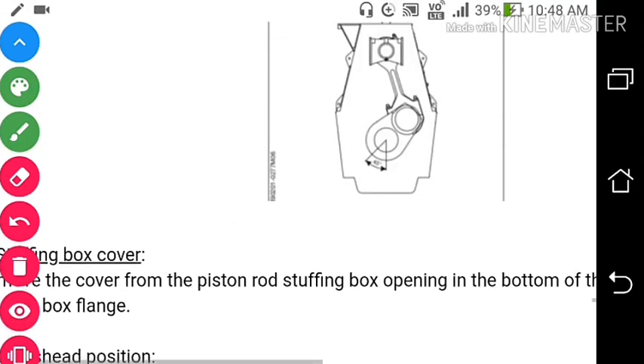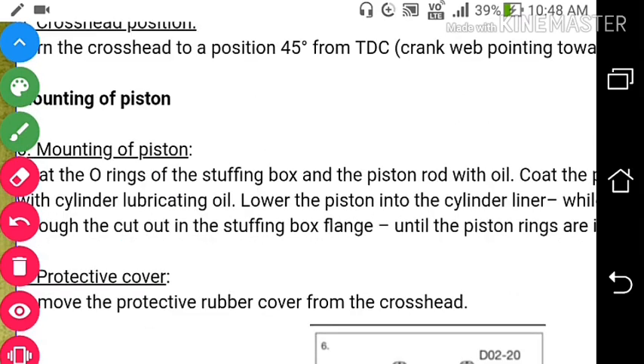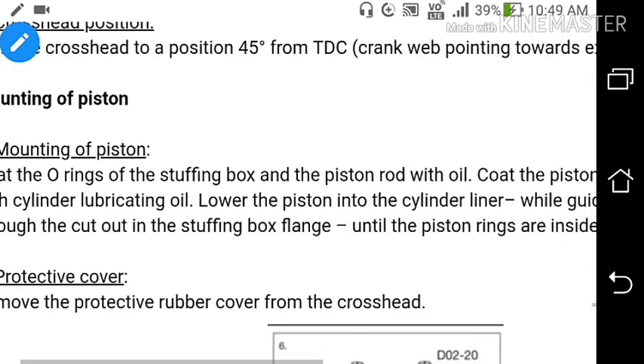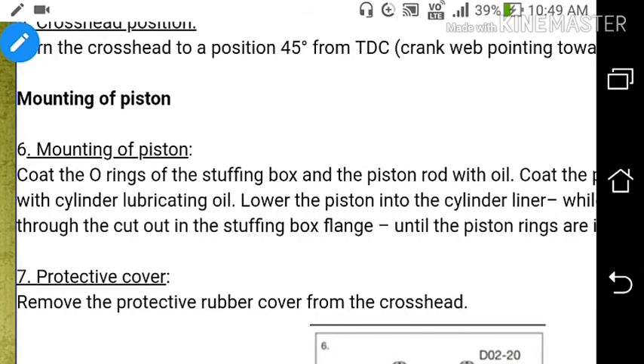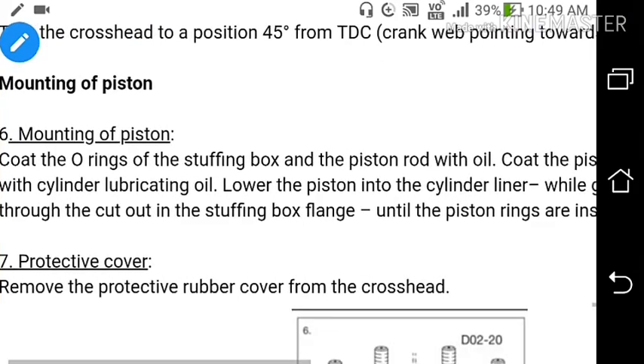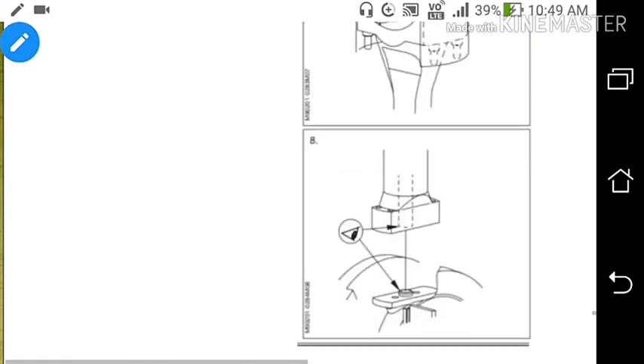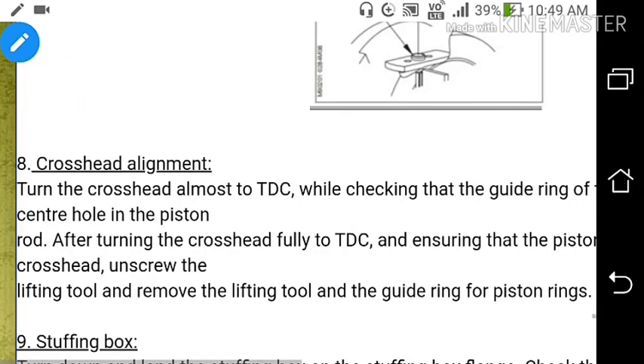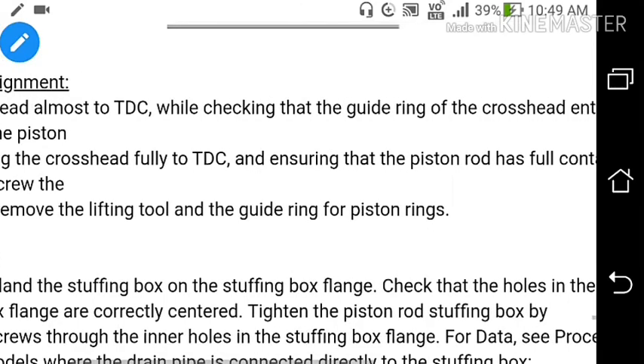Turn the piston down and turn the crankshaft so the crosshead comes to BDC. Mount the piston. Coat the O-ring of the stuffing box and the piston rod with oil. Coat the piston rings and cylinder liner with cylinder lubricating oil. Lower the piston into the cylinder liner while guiding the piston rod foot through the cut-out in the stuffing box flange, until the piston rings are inside the liner. For crosshead alignment, turn the crosshead almost to TDC while checking that the guide ring on the crosshead enters the center hole in the piston rod. After turning the crosshead fully to TDC and ensuring the piston rod has full contact with the crosshead, unscrew and remove the lifting tool and guide ring.